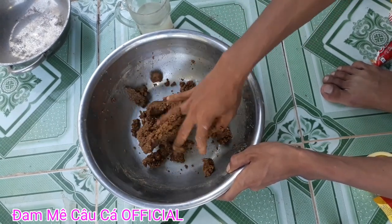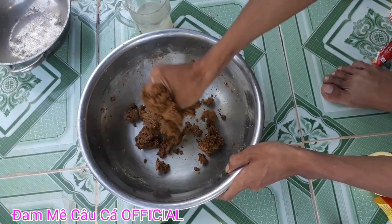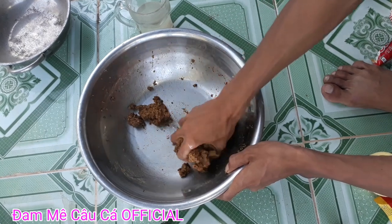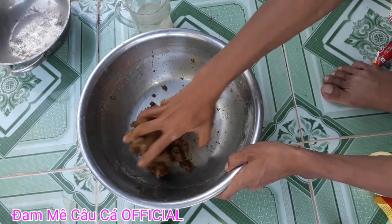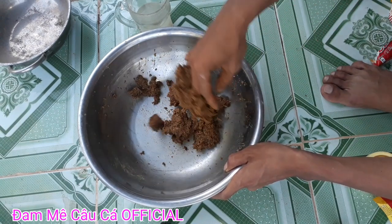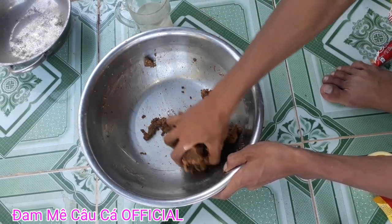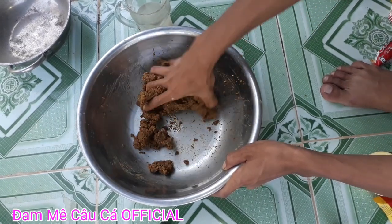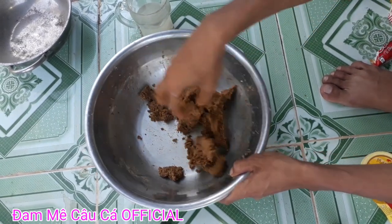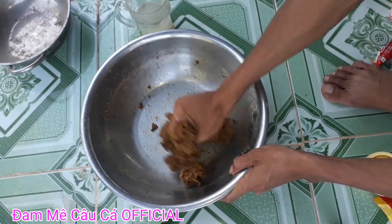Bạn mà dùng mùi này ngoài mùi nắng thì sẽ không sợ bị móm cá. Bài mồi này rất thích hợp cho câu mùa nắng. Bây giờ trời cũng bớt lạnh rồi, mùa nắng và mùa nước cạn sắp đến. Bắt đầu mình sẽ dùng các bài mồi này, rất là hiệu quả đối với mùa nắng, mùa nước cạn.